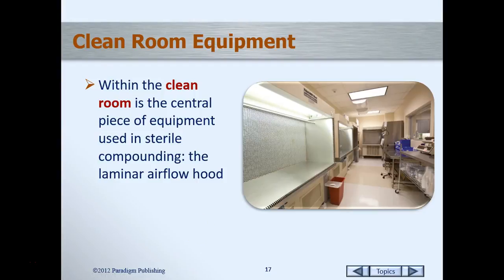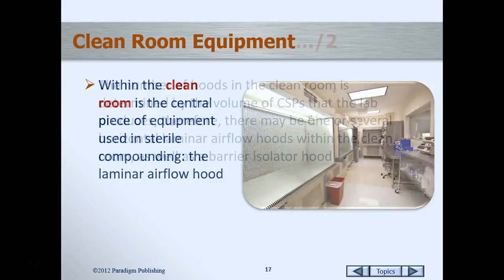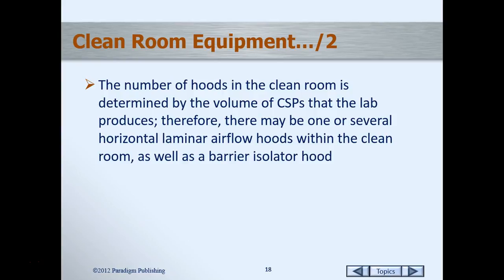Next we're going to talk about the clean room equipment. We've done our prep work and we're ready to go into the clean room and start preparing our laminar airflow hood. That's where our primary engineering control, our PEC — the central piece of equipment — is stored, in the clean room or what we call the IV room. Depending on where you work, the number of hoods you might have depends on how large a facility you're working in and how many IVs you prepare. Of course we have one in our lab, and in some facilities you may have a barrier isolator hood.